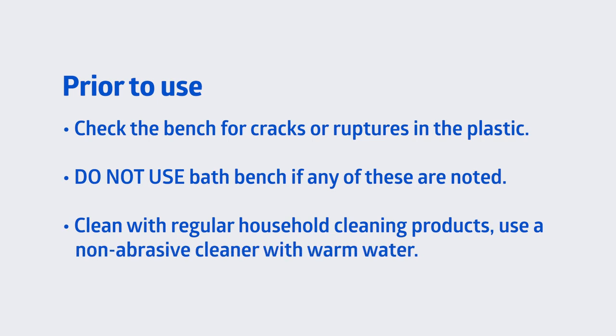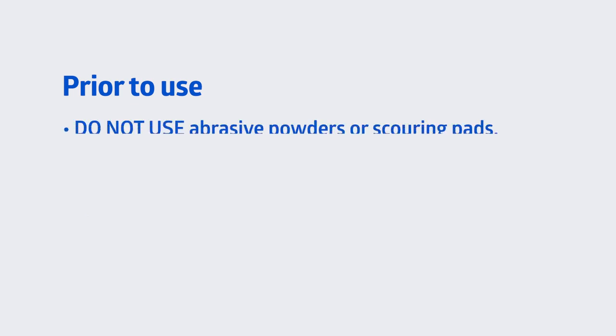Clean with regular household cleaning products. Use a non-abrasive cleaner with warm water. Do not use abrasive powders or scouring pads.